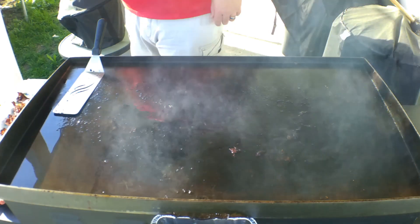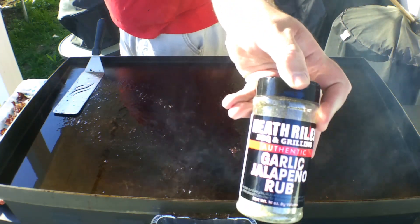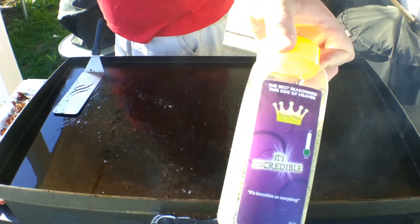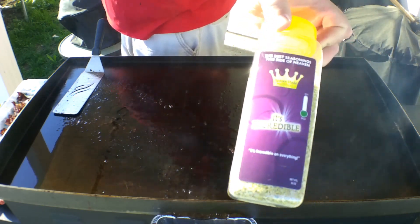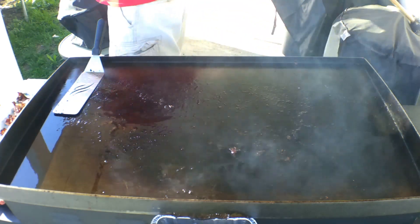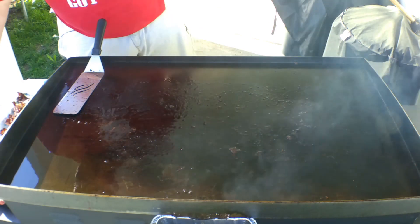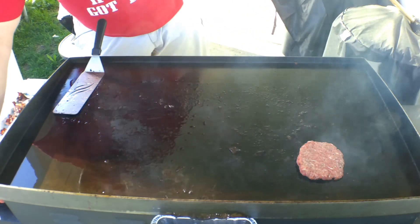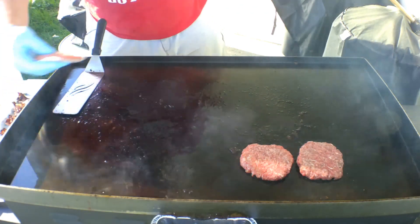Now I'm gonna get our burgers on. Two of the burgers are seasoned with Heath Riles' garlic jalapeño rub — I'll leave a link down below for all the rubs. And we got some seasoned with Heaven Made Products. Guys, if you have not gotten any of this Heaven Made Products stuff, get it. And then the others are just basic pepper and salt. Let's get these burgers on, right there in our bacon grease. We're gonna fry these bad boys up in our bacon grease.